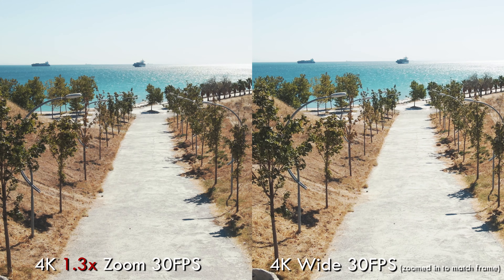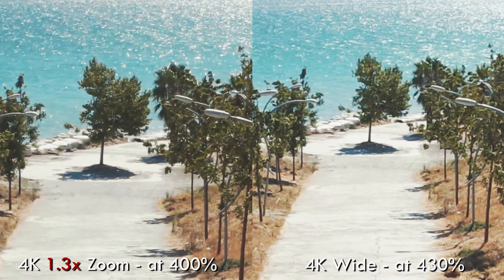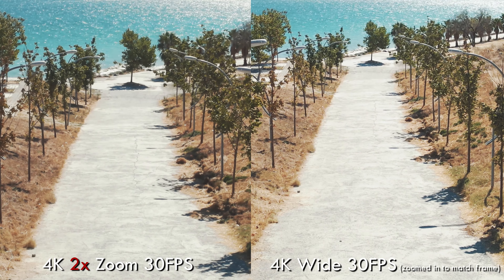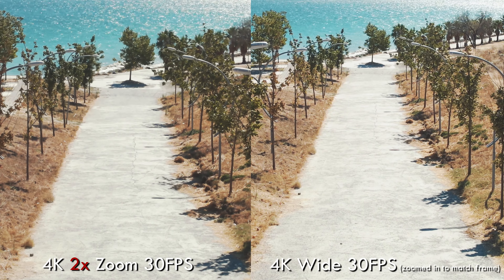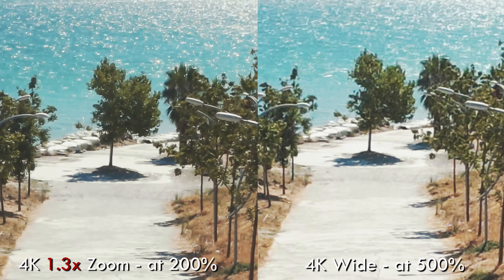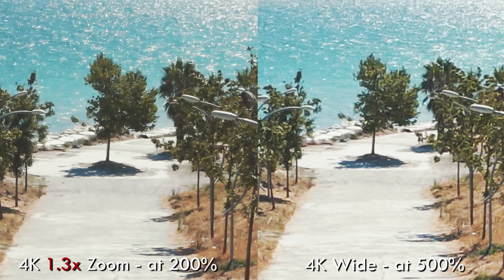Starting with the 4K modes — I have the 4K wide on the right and the 4K 1.3x zoom on the left. As you can see, the 1.3x zoom is much clearer than the 4K wide. Now here's the 4K wide on the right and the 4K 2x digital zoom on the left, with the wide mode zoomed in 200% and the 2x zoom at 100%. The 2x zoom is so much better and clearer than the 4K wide mode.